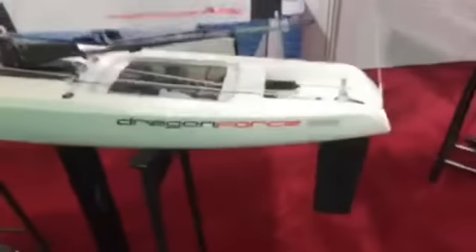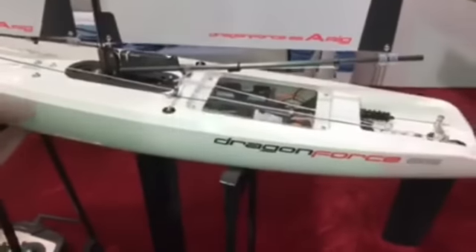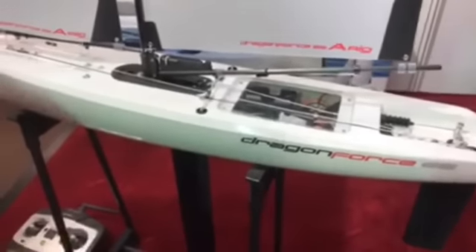White is the new standard colour. The graphics are updated to match the 95, so we now have a much stronger family appearance for the two boats.